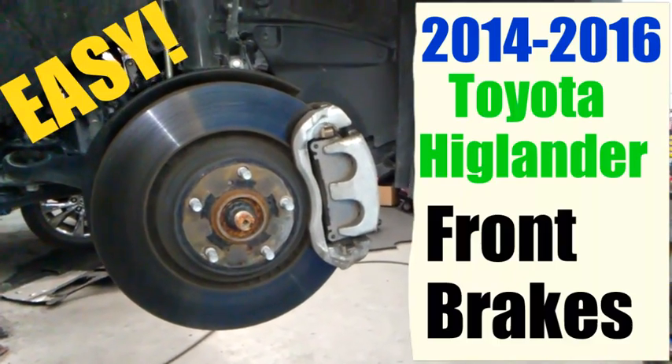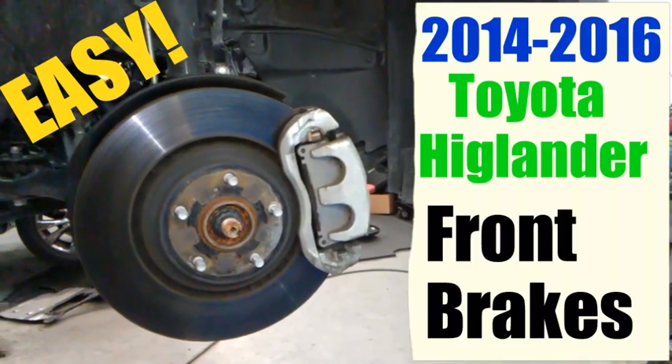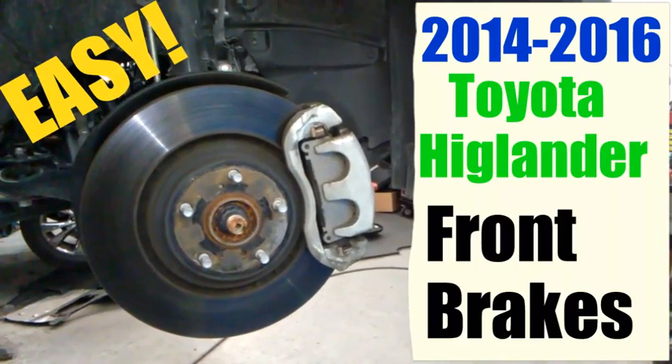Hey, what's up everybody, this is Guillermo Auto. I'm doing front brakes on a 2015 Toyota Highlander, but this could be used on a '14 and '16 as well. We'll go ahead and get into it.